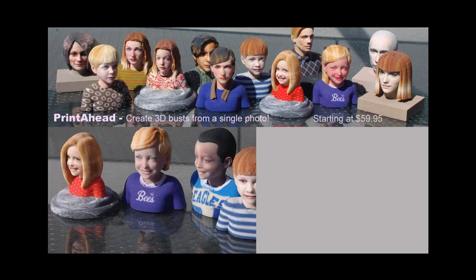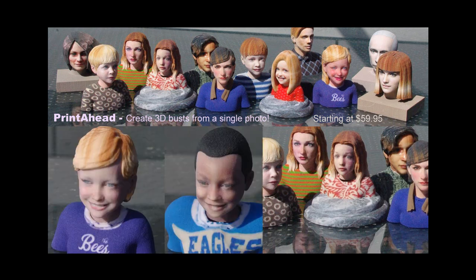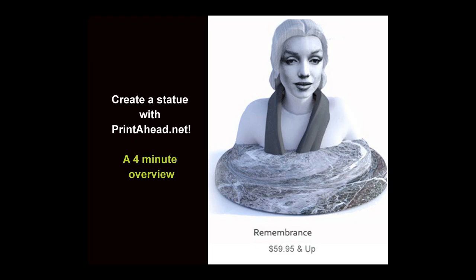Did you know that with a good photo and the right tools, you can create your own 3D printed figures in minutes? Printahead lets you create full-color sandstone statues at a reasonable low price. Let's see how it's done.